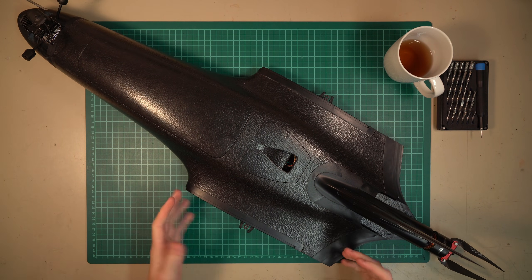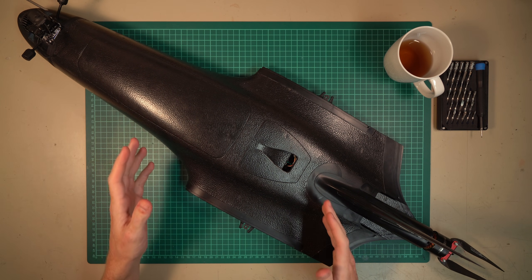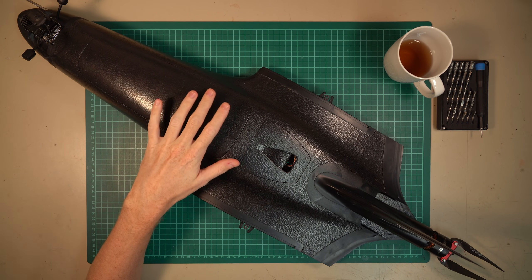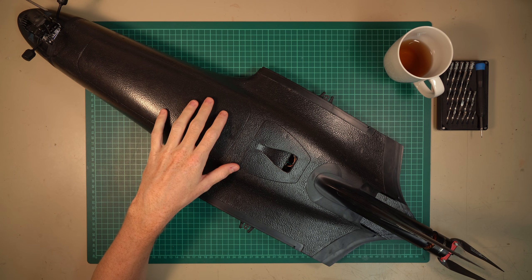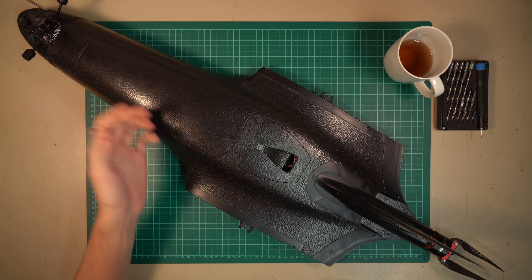The TBS Mojito — the true successor of the TBS Caipirinha — is one of the most iconic wings that Team Black Sheep ever produced. This aircraft is truly amazing in terms of efficiency and fun. But it has two really big problems. Let's talk about them.